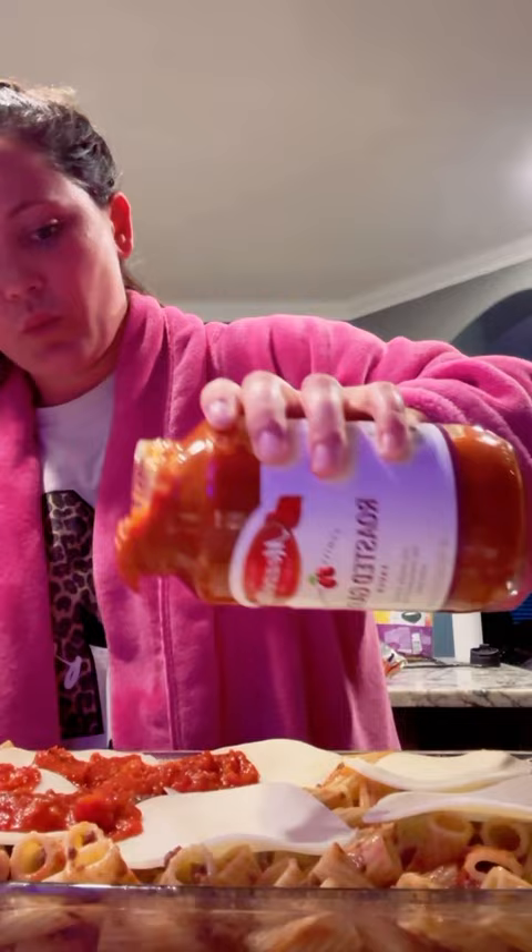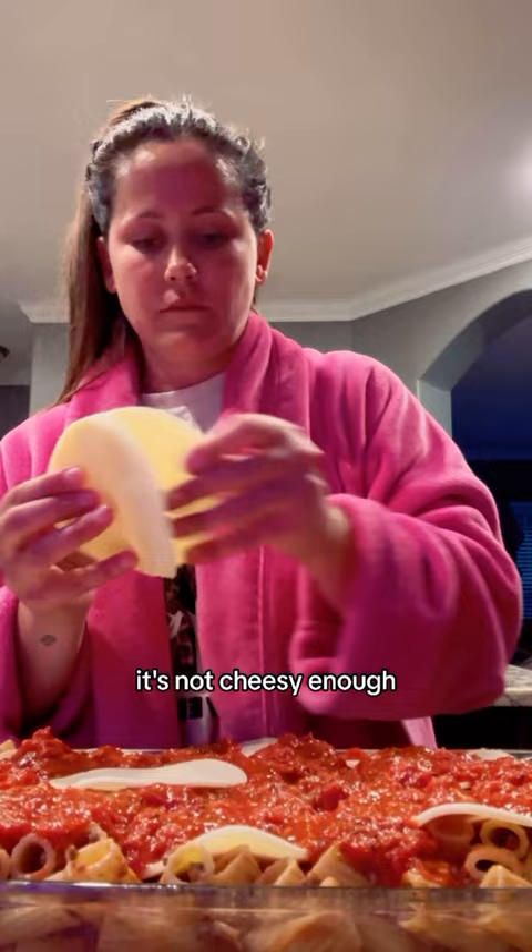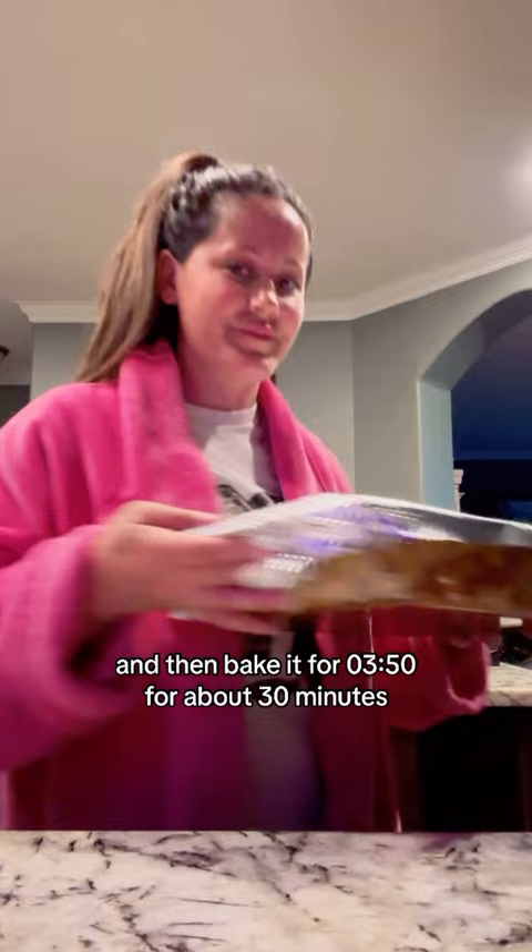Then I put like two more slices of provolone on top because it wasn't cheesy enough. You gotta always have cheese. Make sure to cover it while it's cooking, then bake it at 350 for about 30 minutes.